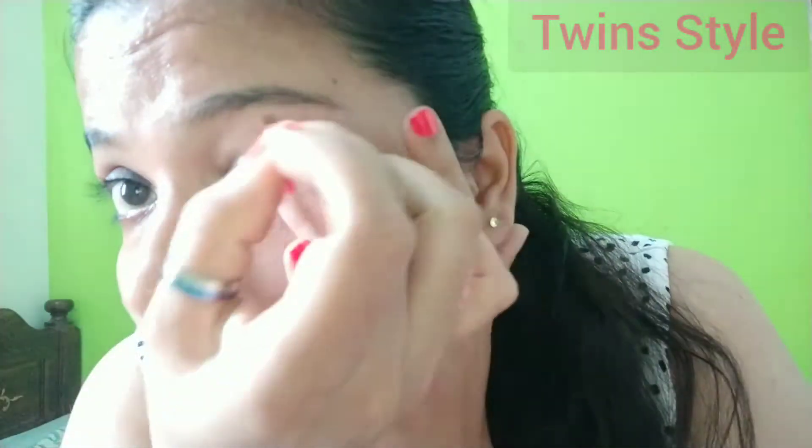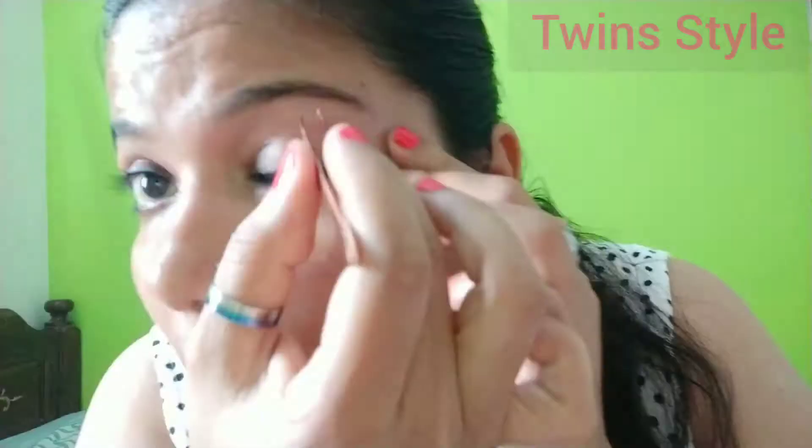As I already said, we will shape our eyebrows. Let's apply our eyebrows. We will make it a bit more extra, a bit smaller. We will use the eyebrows this week.